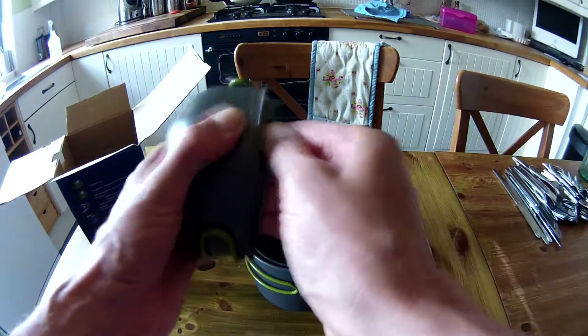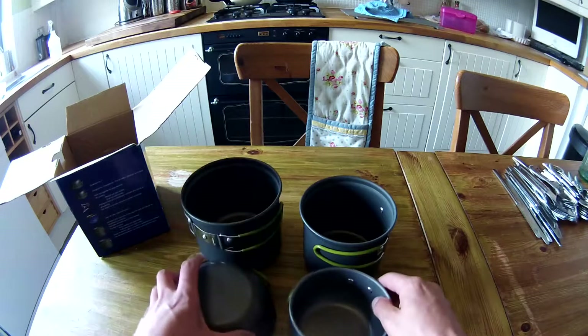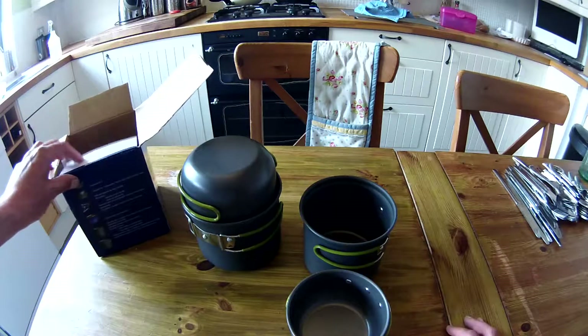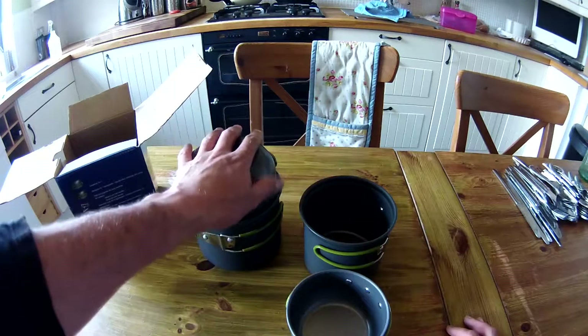They nest together quite well. As you can see, it's stackable. You've got a medium pot and a small pot — a small pot and a medium pot.